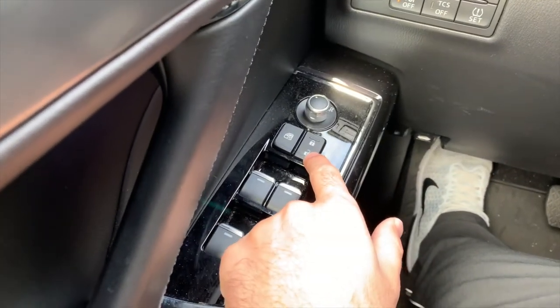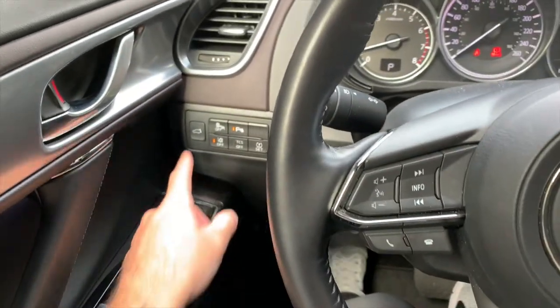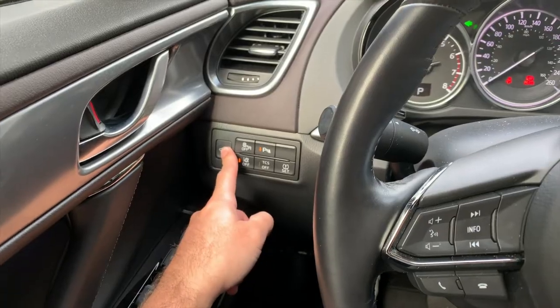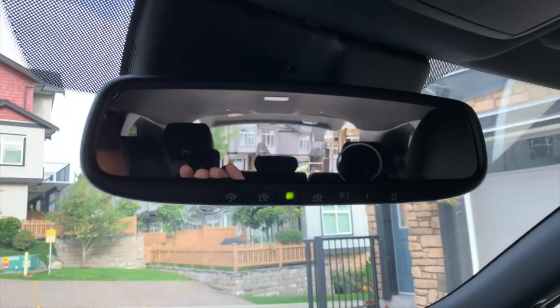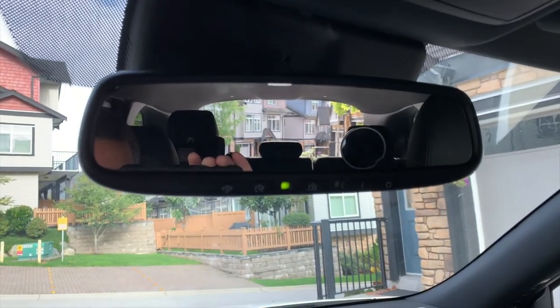What you actually need to do is press your unlock button to unlock all the doors, and then press the hatch button. And there we go — the hatch is opening up. That's all you need to do to open your hatch while your car is running.